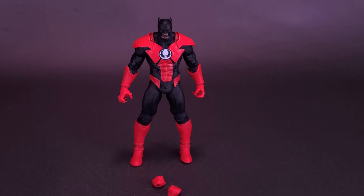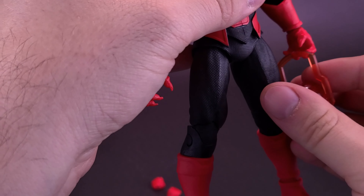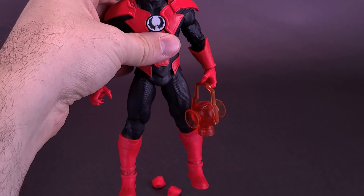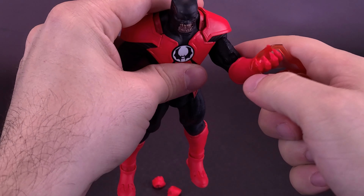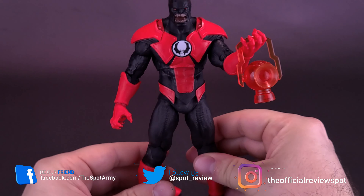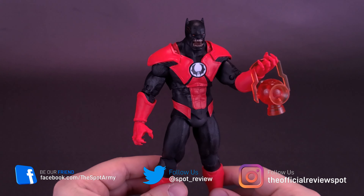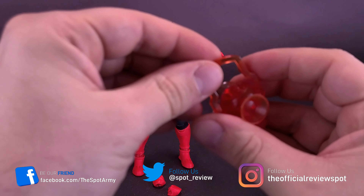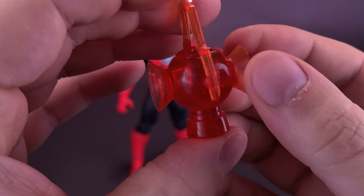He doesn't technically have gripping hands to hold the lantern, but what you can do instead is just sort of hook it onto his claw hands. You can have him either carrying the lantern like that, or as I did in the beginning of this review, you can actually just have him put his arms up as if he's actually using the lantern — maybe about to recharge those cells of his. Also with the lantern itself, while he does have a handle, the handle is not movable; it's just all one molded piece.